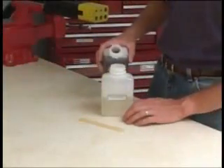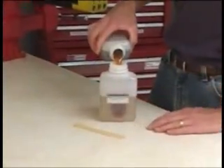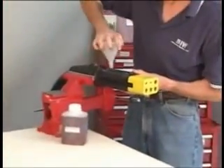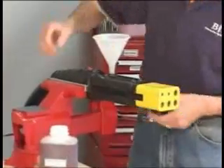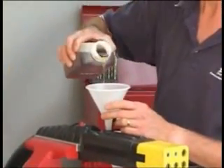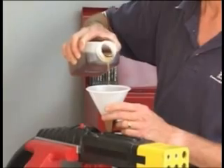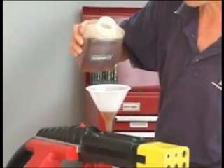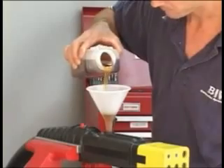Pour the small container of epoxy into the large container and stir thoroughly. Next, secure the connector so that it is level and insert the supplied funnel into one of the switch openings. Begin slowly pouring epoxy into the cavity. Stop just before the connector is completely full — wait approximately 20 minutes before finishing off the potting to let the epoxy settle.